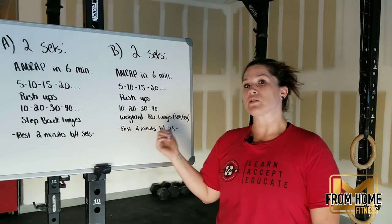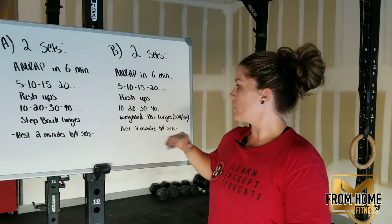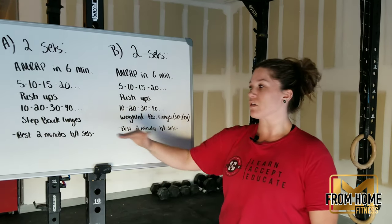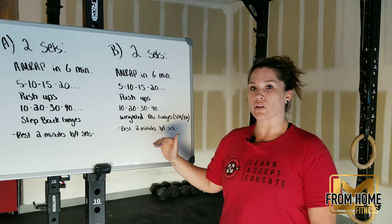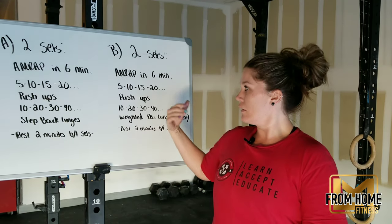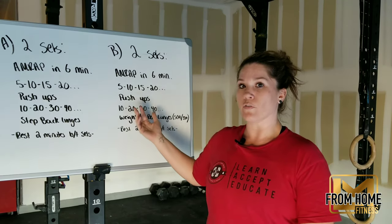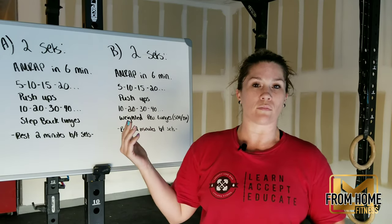If you are choosing to do option B, it works the same — two sets, six-minute AMRAPs. The only thing that changes is our step-back lunges are now weighted reverse lunges: 50 pounds for the men, 35 pounds for the women. This works 5 push-ups, 10 weighted reverse lunges, 10 push-ups, 20 weighted reverse lunges, and so forth for six minutes. We will rest two minutes and then complete that one more time.